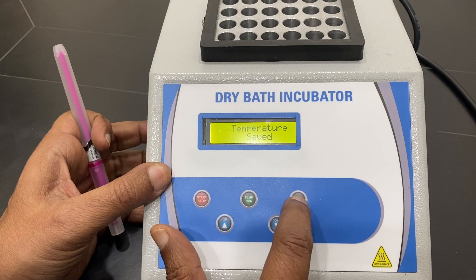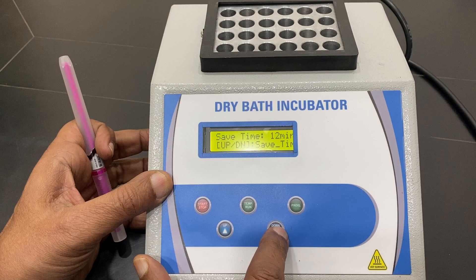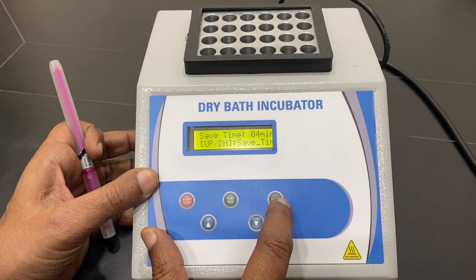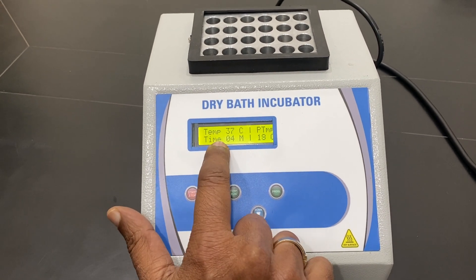You put it down, saved temperature, and now the saved time is there — 10 minutes. You can increase or decrease it, say by one minute to four minutes. Enter it and then it saves the time. Working is very easy.